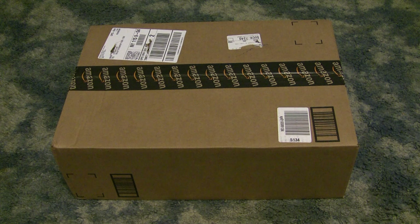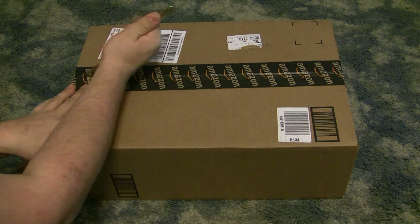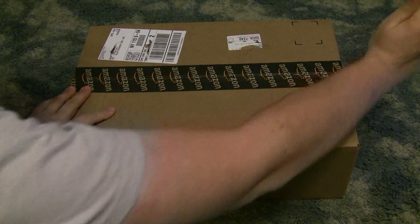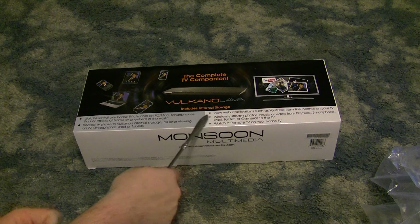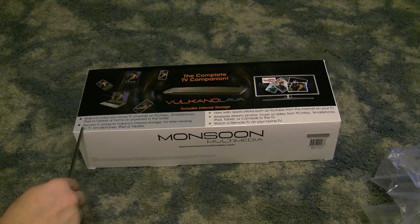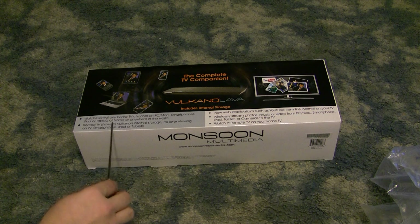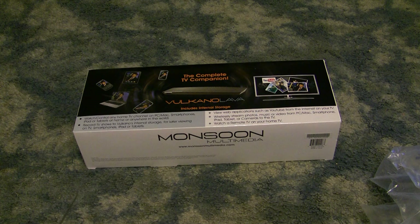So we have the Amazon box here, the traditional Amazon tape with a smile on every box. The Volcano Lava includes internal storage and a 4GB SD card. It lets you watch and control any home TV channel on a PC, Mac, smartphones, iPad, or tablets at home or anywhere in the world. I've been told by some people online they're also currently developing Linux software, but it's been a long time coming so we may or may not ever actually see it.